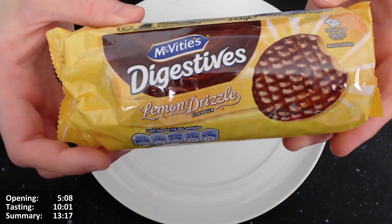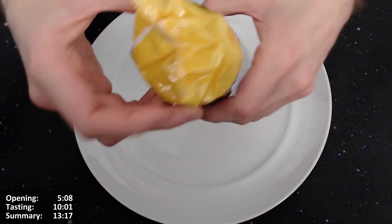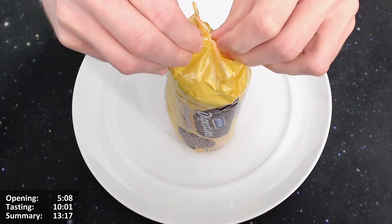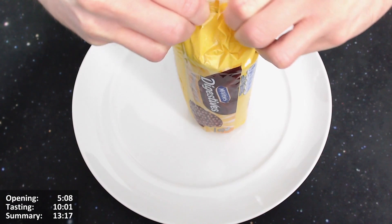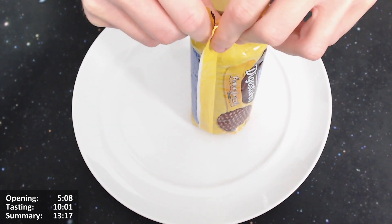Let's give them an open. I'm just going to open these McVitie's Digestives Lemon Drizzle Flavour. I've done about 780 reviews now at time of recording. If you like this video, please click the like button and subscribe to the channel if you haven't already. I'll put a link to a playlist of all my other reviews — go check those out after this one.